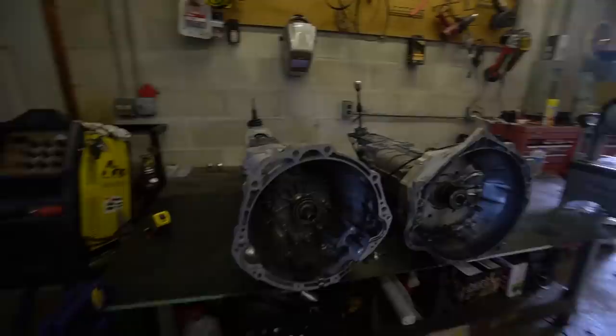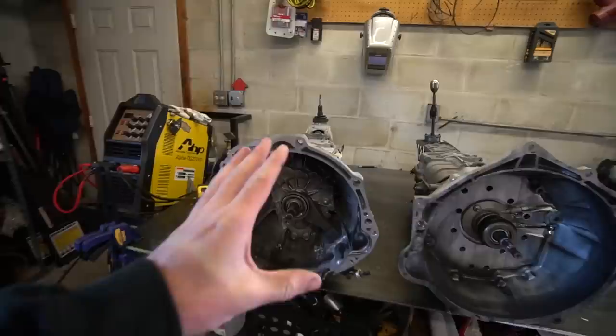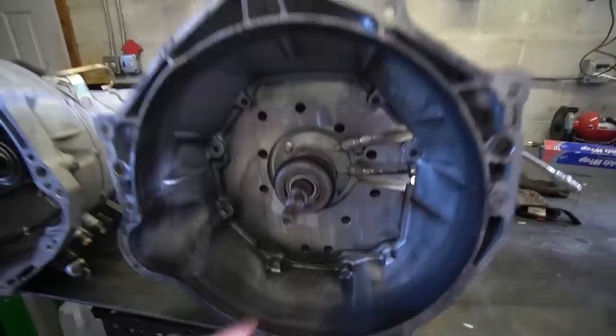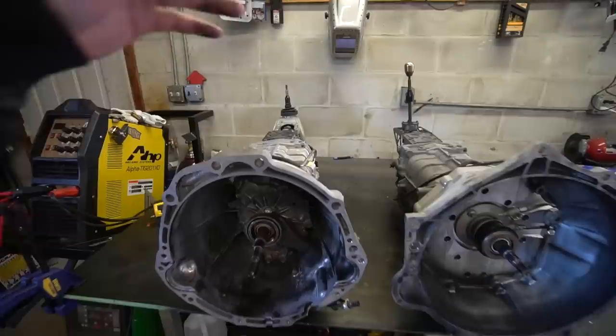While we were waiting on parts to arrive, our CD09 trans came in. This is an interesting comparison between a modified one for an LS and a stock CD09 off a 350Z. Obviously the stock trans has the stock bell housing, throwout bearing, and clutch fork. Ours has the T56 bell housing with the Collins Performance adapter plate and a T56 slave cylinder — you can really see the major differences there.